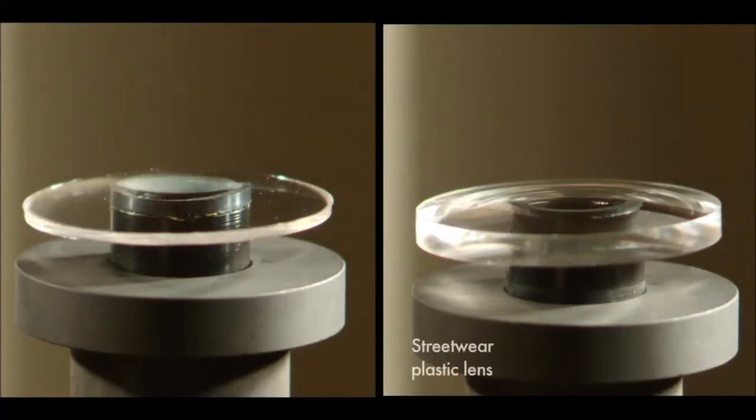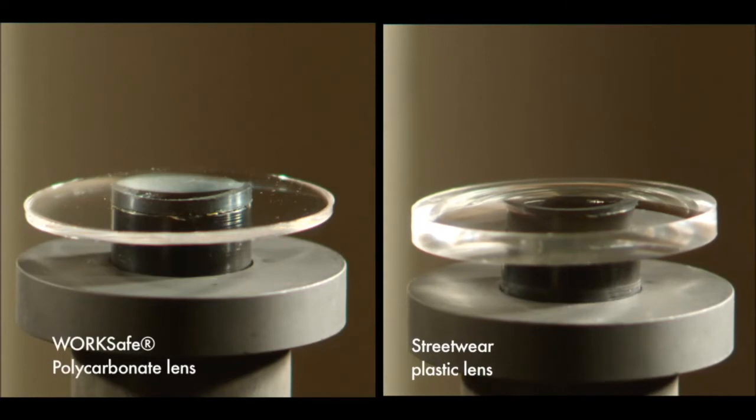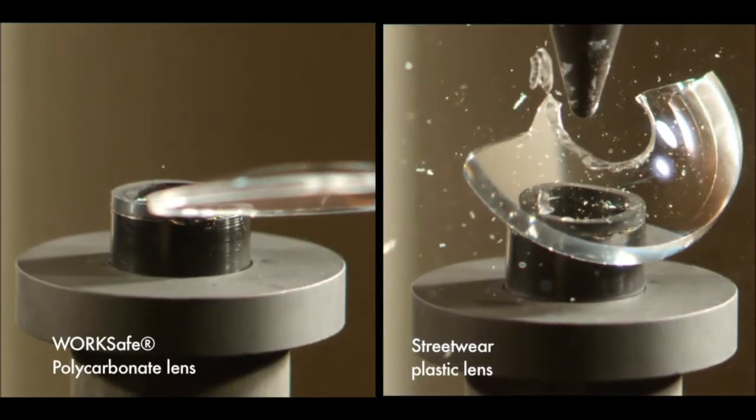Here, we compare an uncut streetwear plastic lens with a WorkSafe polycarbonate lens. Only the WorkSafe polycarbonate lens withstands and deflects the impact of the projectile.